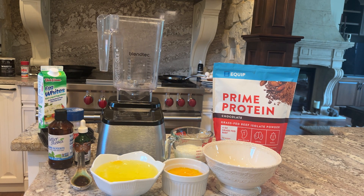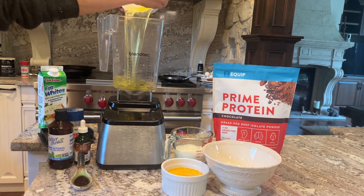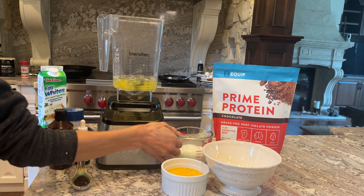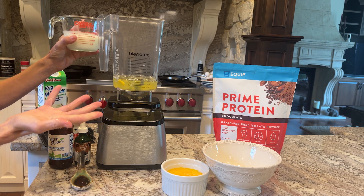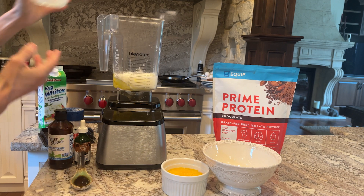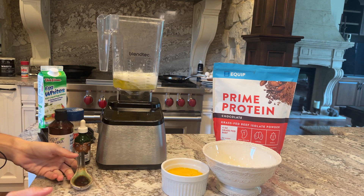So what we're going to do — we are using a blender because it makes it so much easier. Put the egg whites in there, and then we're going to add two-thirds cup of unsweetened coconut milk from the carton, which is low fat. You could use heavy cream if you really want to make this decadent. Two-thirds of a cup. You could use unsweetened macadamia nut milk, whatever you have.